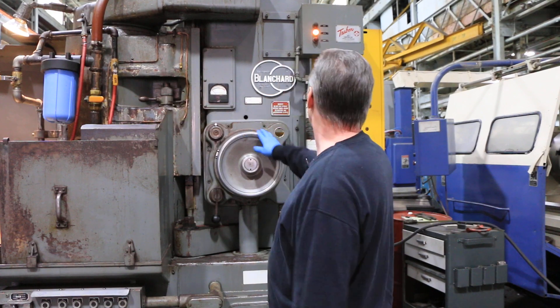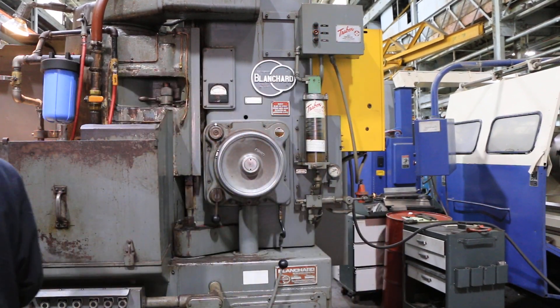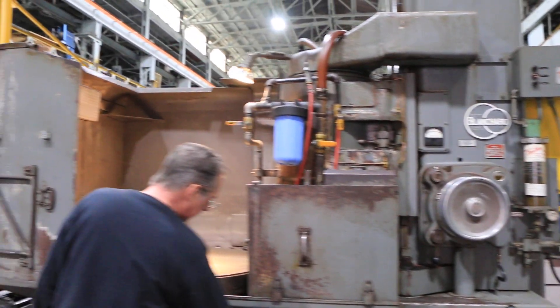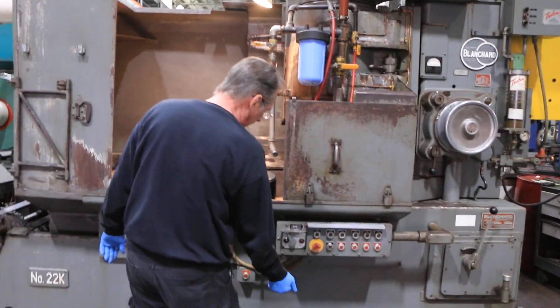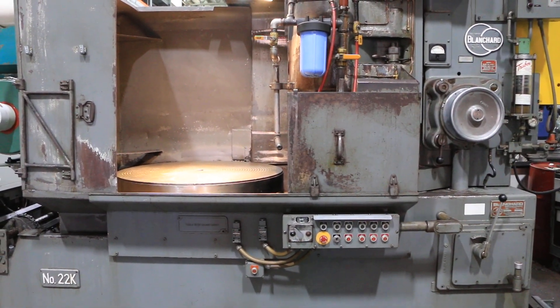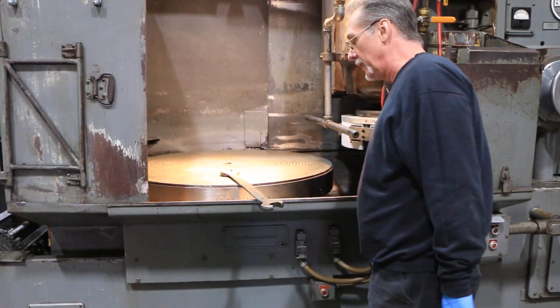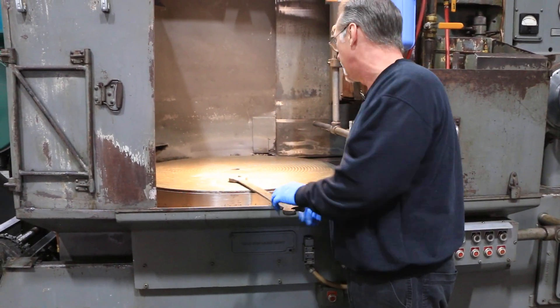Also, it's equipped with the factory neutralizer — magnet controls for the magnet. Magnet works very well. Go ahead and turn it on. Grab a wrench here to demonstrate. There are no dead spots — we've checked it.